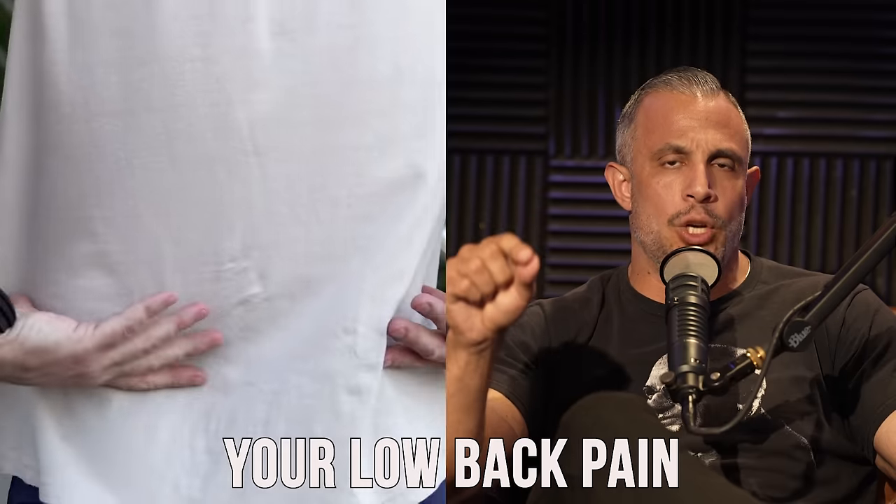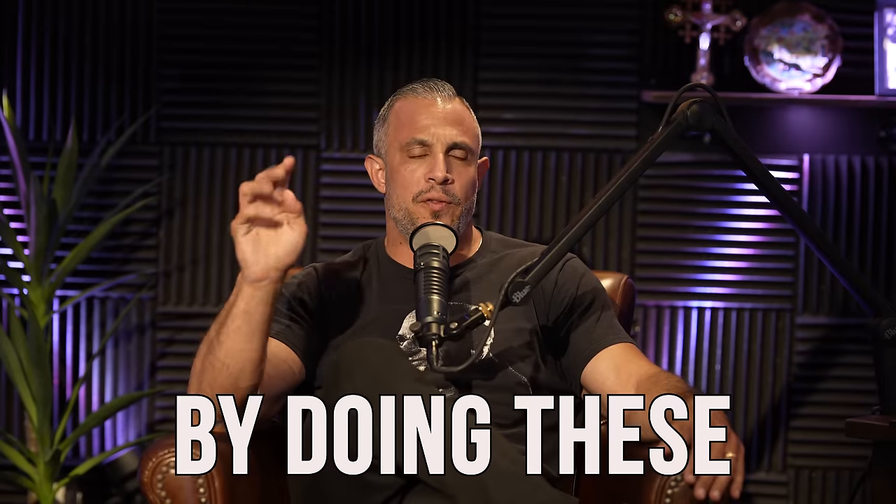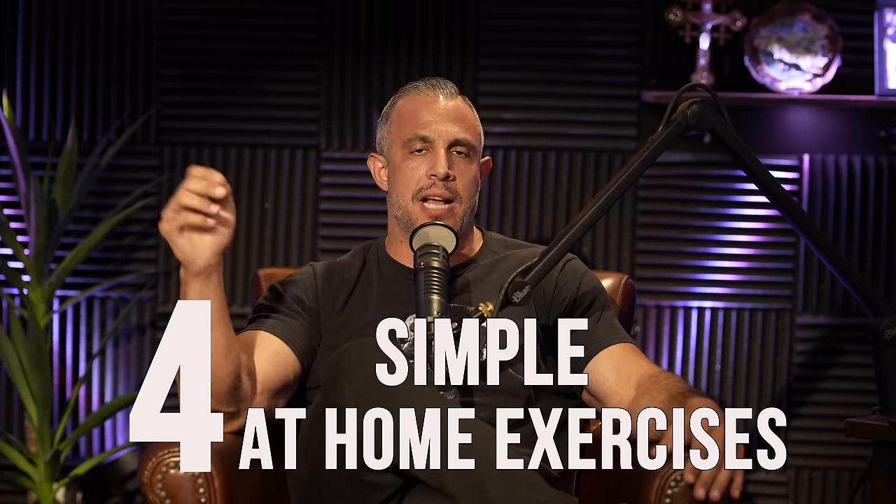All right, check this out. You can fix your low back pain in 30 days or less by doing these four simple at-home exercises every single day. Ready?